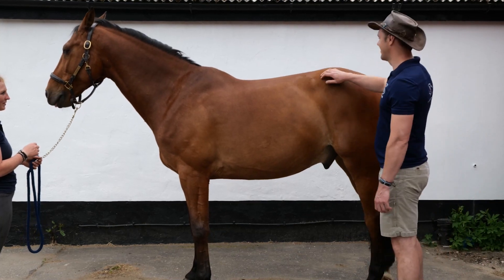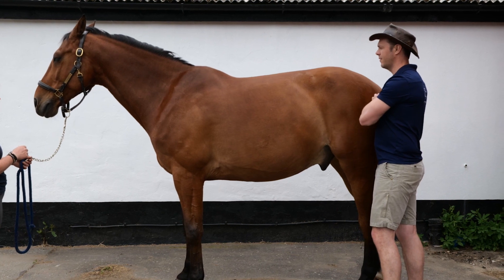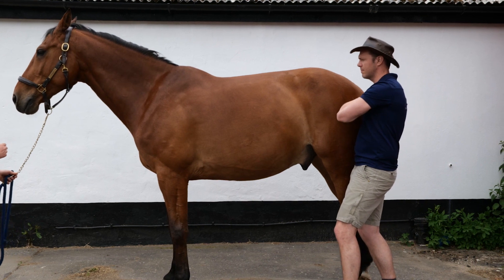Pelvic Tilt. Standing behind your horse, just to the side of his quarters, use a hand to stroke just above the tail to encourage relaxation and make sure that the horse is aware of your position.